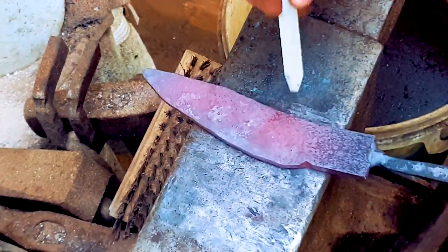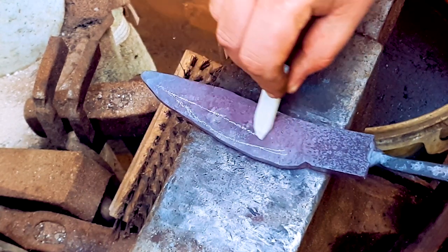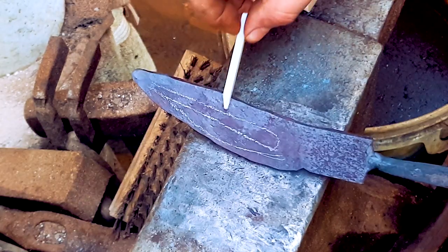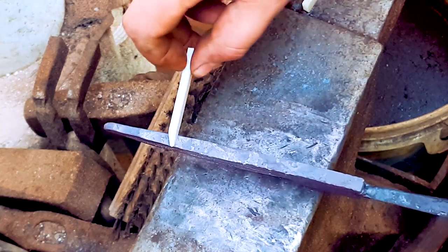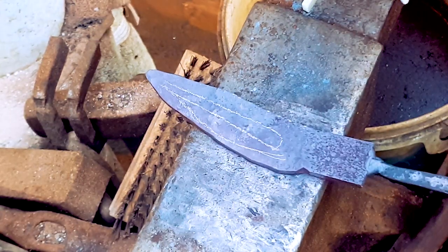You may notice as I'm forging, I forge along the edge, then down the middle, and then up towards the back — but never directly on the spine. We don't want to make our piece of material thinner. We've already established a distal taper and we don't want to interfere with that.